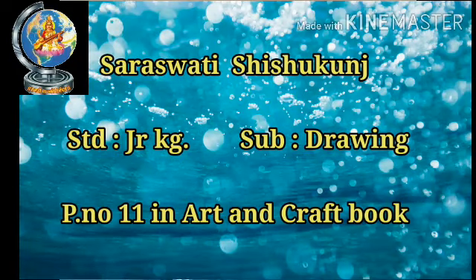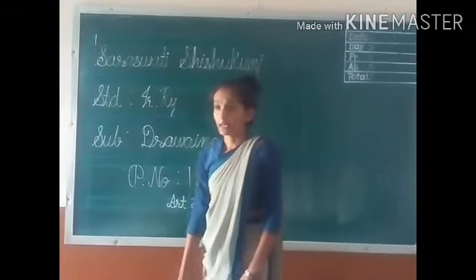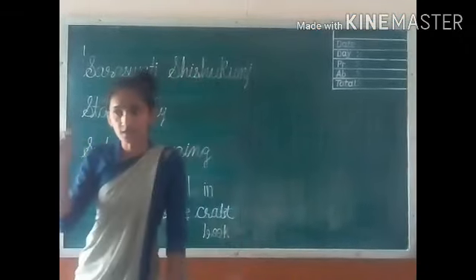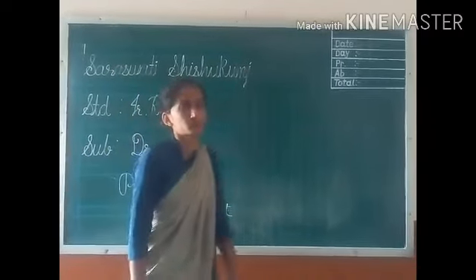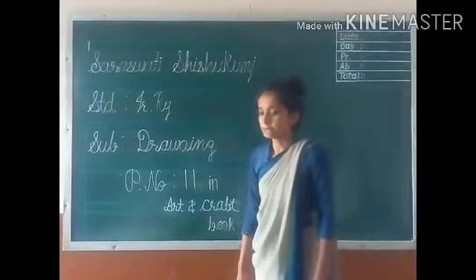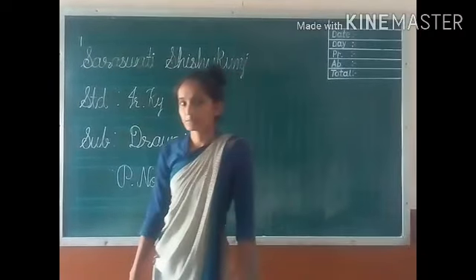Hello kids, good morning. You all like to do coloring and drawing. So today we do one activity for drawing subject.